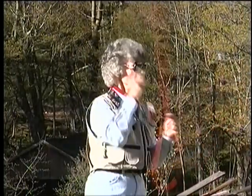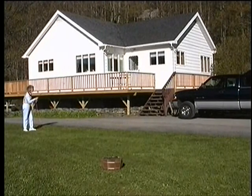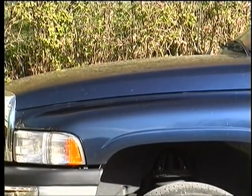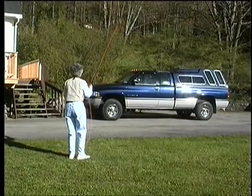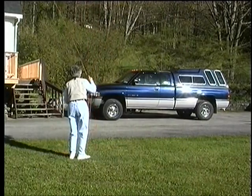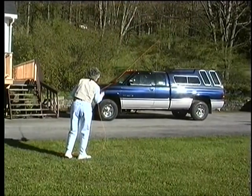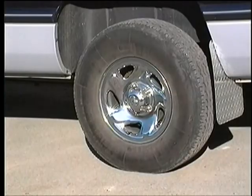A truck gives you all kinds of targets. Start with the biggest part — with the hood, any place on the hood. You'll find out exactly how much line and what it looks like. Then touch the windshield. Shorten your line and work on that little rear view mirror. Lengthen your line if necessary. Touch the window, touch the back windows, and don't forget the tires.